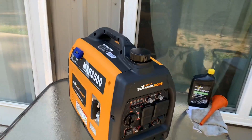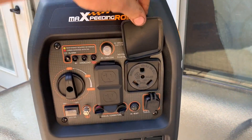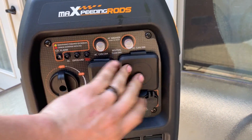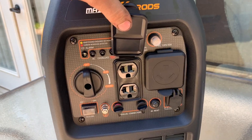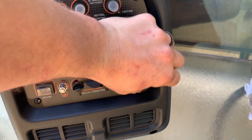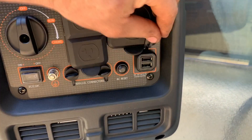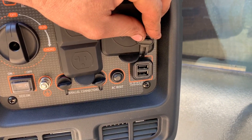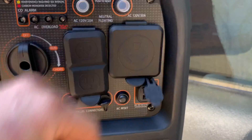It's a nice machine. It's got an actual 30 amp RV plug, two 20 amp plugs, and two USB ports. One is a 1 amp and the other is a 2.1 amp. I wish they would have just made them both 2.1 amps, but it is what it is.